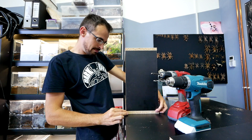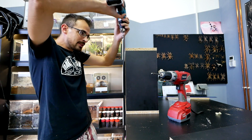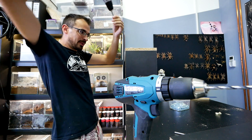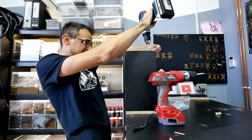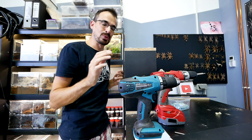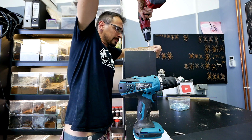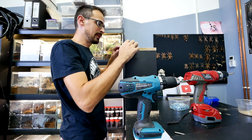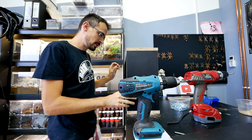Make sure everything is aligned, then drill the new hole and attach it with the screw. Don't go all the way until you have the second screw in. Also make sure you are drilling straight, because otherwise the screw will pop out the side and you don't want that. This drill is not as powerful so I'll need to go over it again with the stronger drill, but first let's finish the other side.